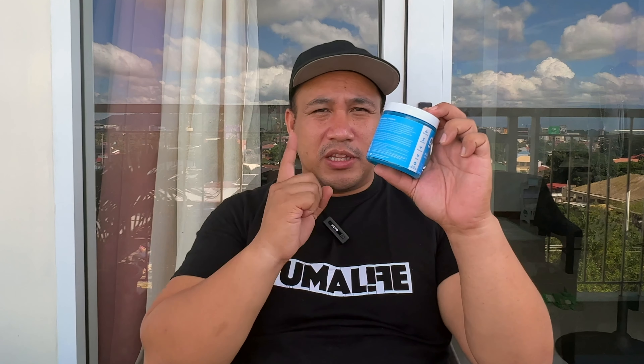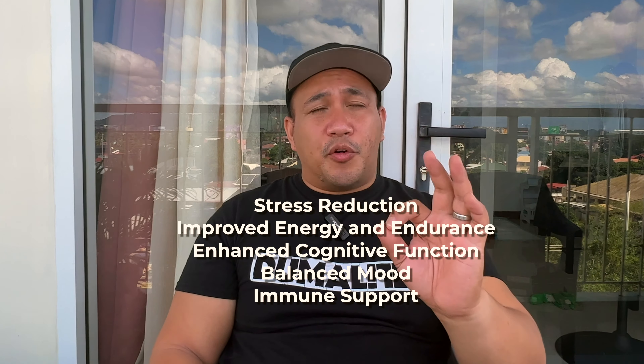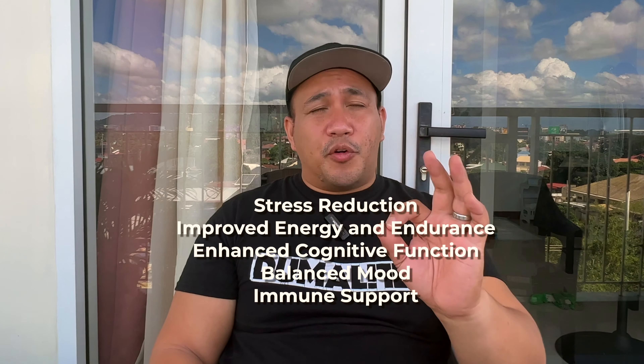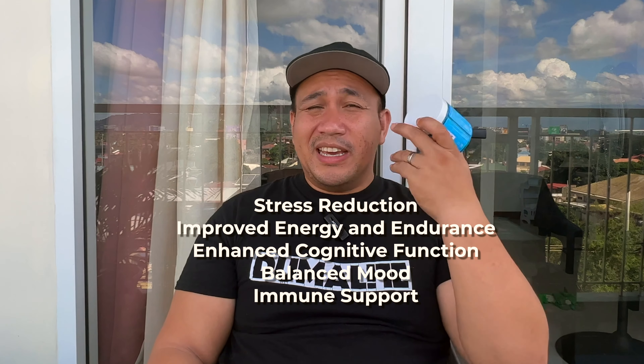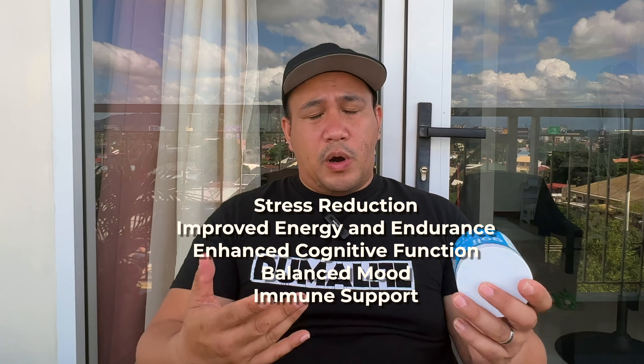I bought this at Watson's — it's 30 gummies in gummy form, and you take two a day, so this bottle will last you 15 days. I'm taking the video on Monday so I don't really know yet if I'll receive any benefits. I have used ashwagandha before in capsule form and it helped me tremendously, especially with stamina. Just to let you know, this is gluten-free, non-GMO, plant-based, and vegan.